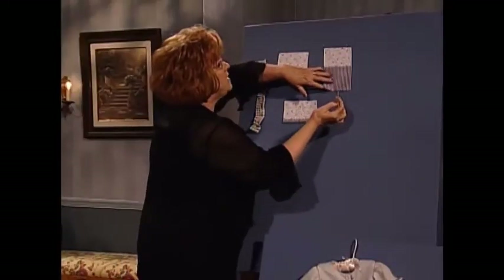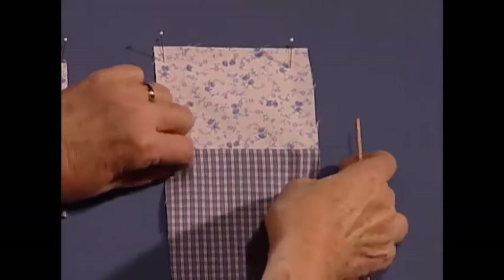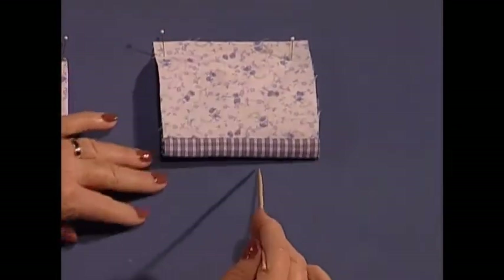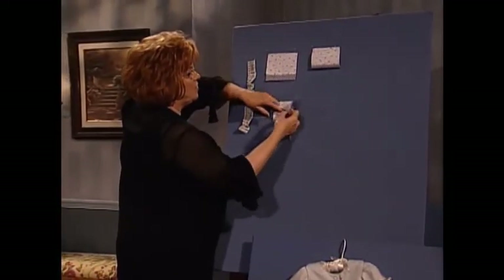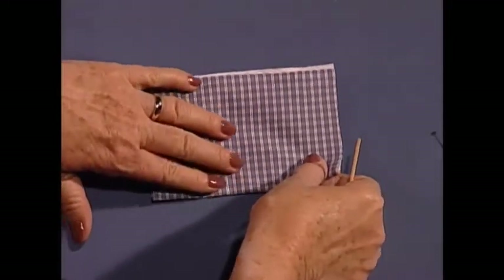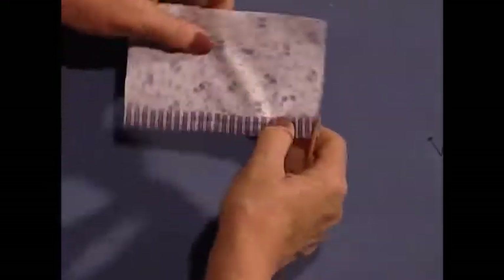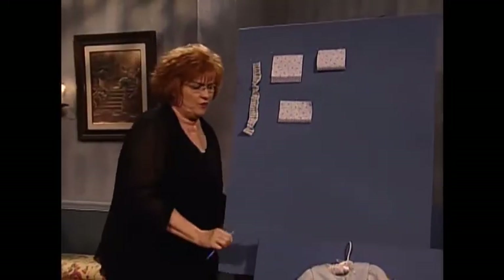We're going to press the seam toward the longer piece and fold it up. You can see how that appears. Here it is finished. We folded it up and let me turn this over so there will be no seam, there will be no hem. This will simply go into the ruffler and we're going to ruffle it up to make those beautiful ruffles.